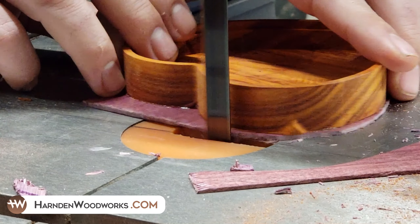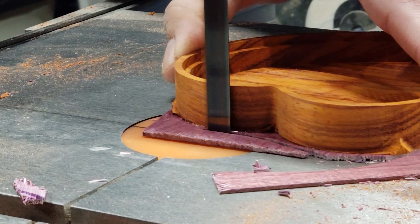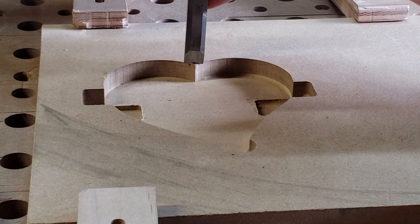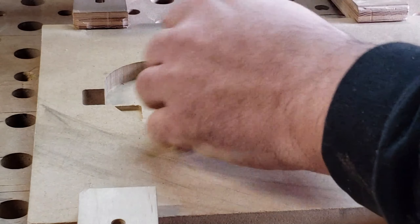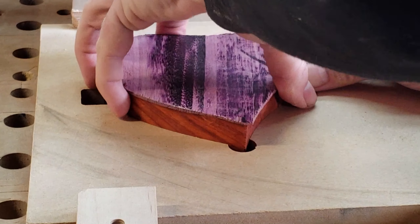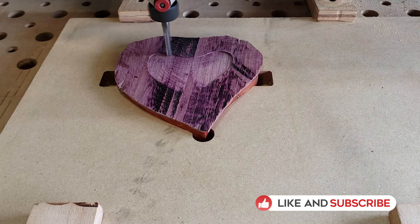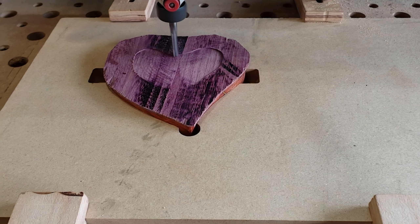I'm trimming off the excess — it's not really a veneer piece, it was just a thin piece of purple heart that I cut for this project. The next thing I have to do is trim out the point of the heart for the jig. I forgot to round that off in the design, so I needed that point removed for the heart to fit in there. You can see that this slots in and stays down really tight without any clamps, so I can start milling off the top to get a nice flat surface to carve into and thin up that piece of purple heart.